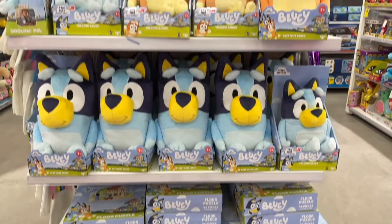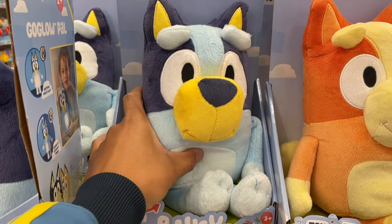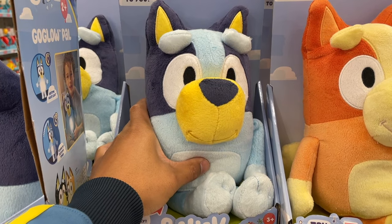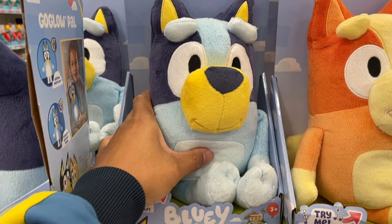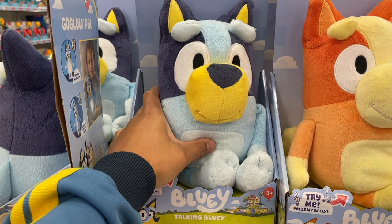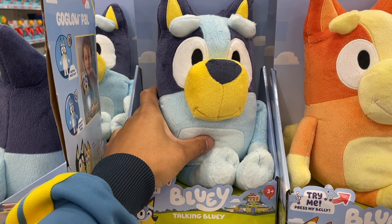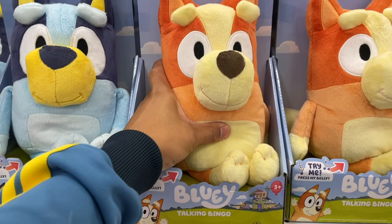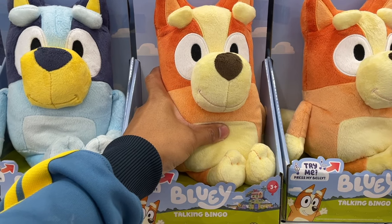Look at all these Bluey and Bingo talking plushies! For real life! Let's do this! Bluey says things like 'I've got an idea!', 'For real life!', 'Let's do this!', and 'Can you play games with us?'